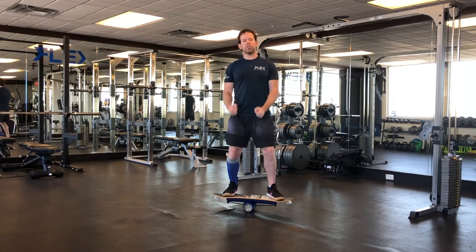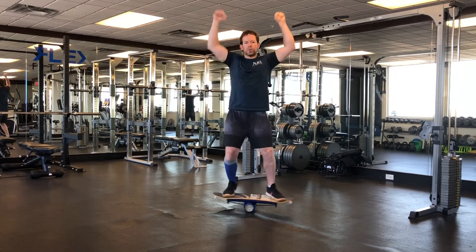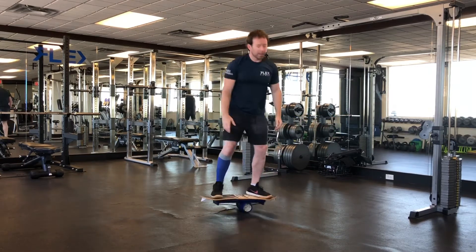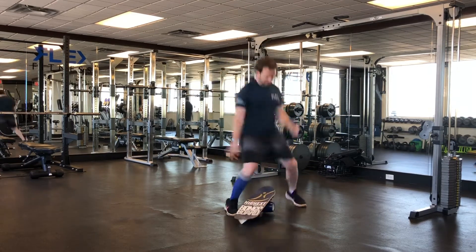As you get more comfortable you can do side raises, shoulder press, dumbbell curl, you can do squats, pretend like you're surfing. And we can even do a shove it.